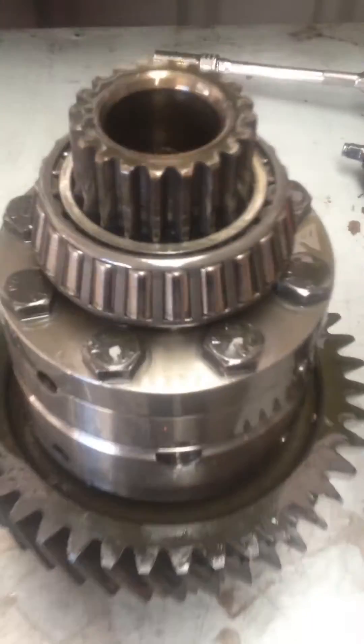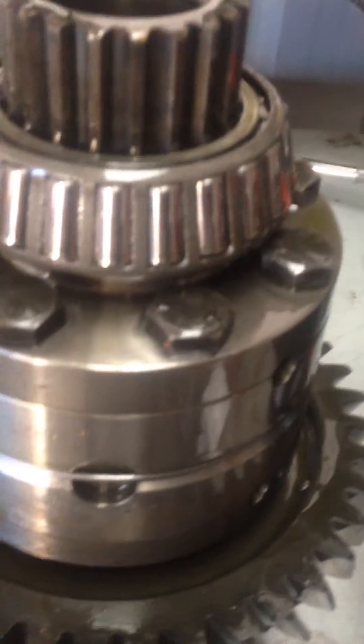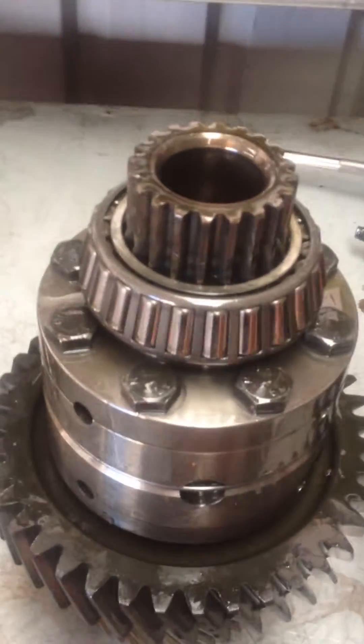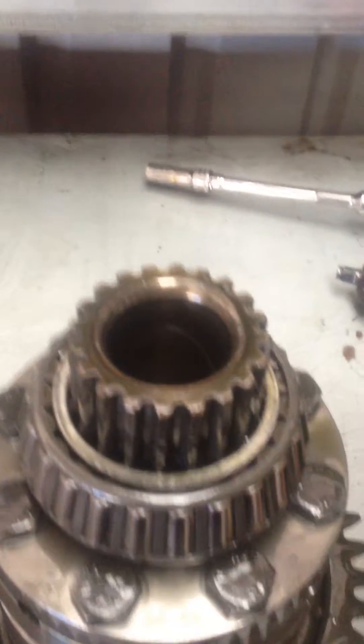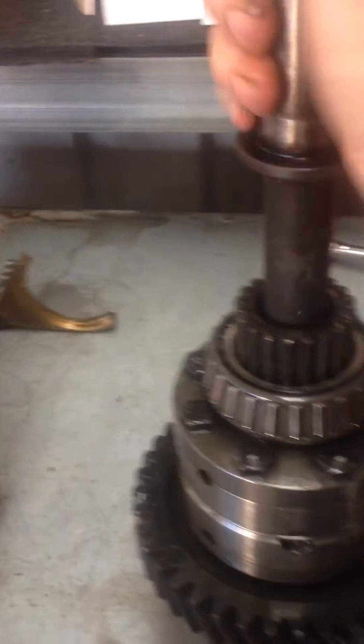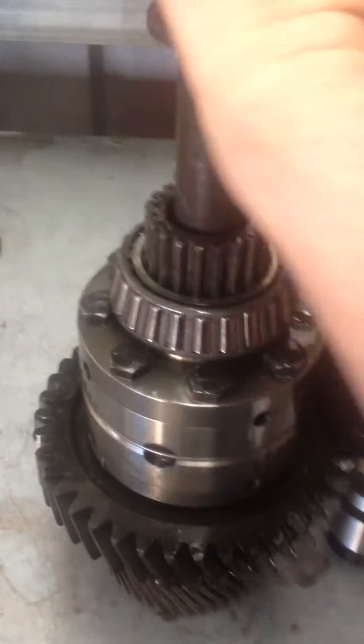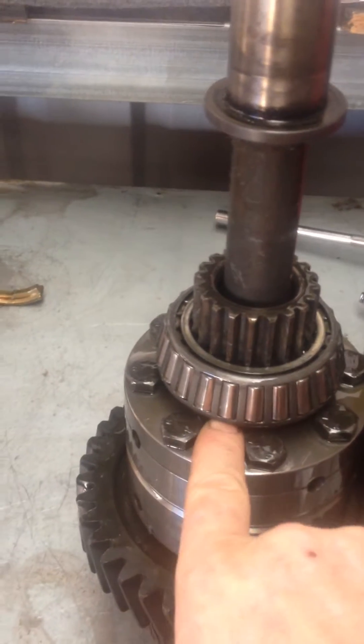Normally I whip that bearing off at the bottom, strip it all down, strip that center diff, rebuild it with new bearings, and do all the preload again — that's part of the clunk clunk clunk. Put the shaft in here — see there's very little resistance on that, so that's basically the side gears spinning. That's typical of a TDCi — terrible preload from factory.